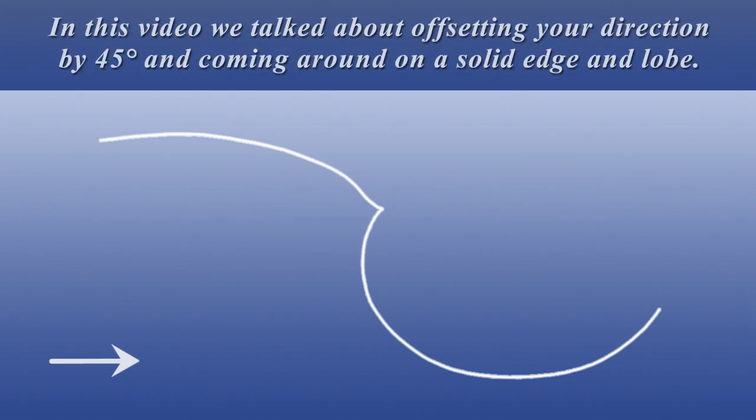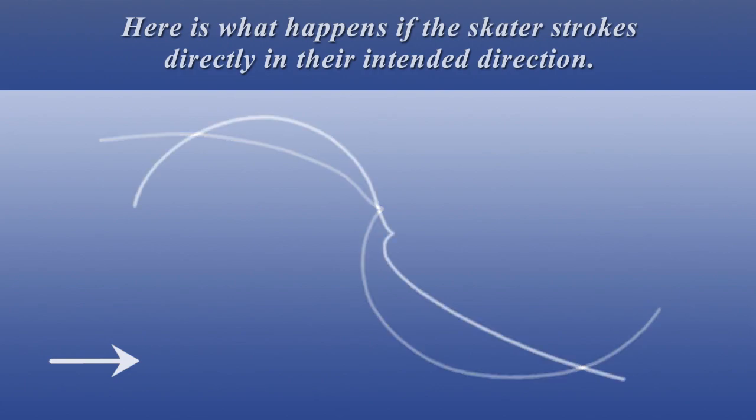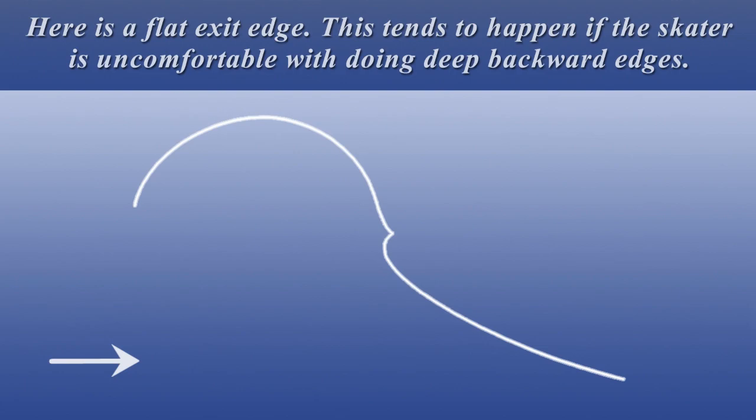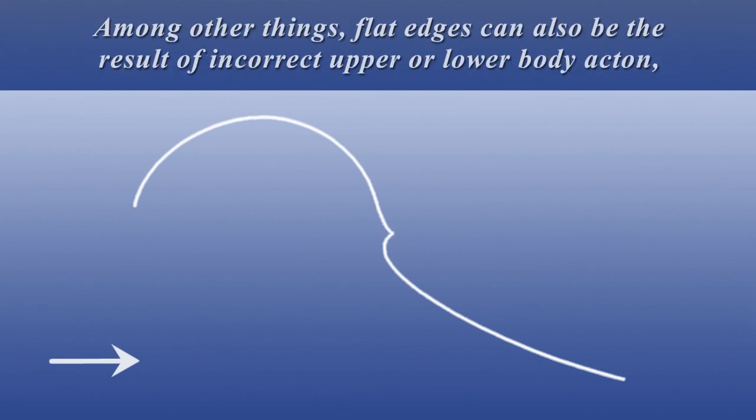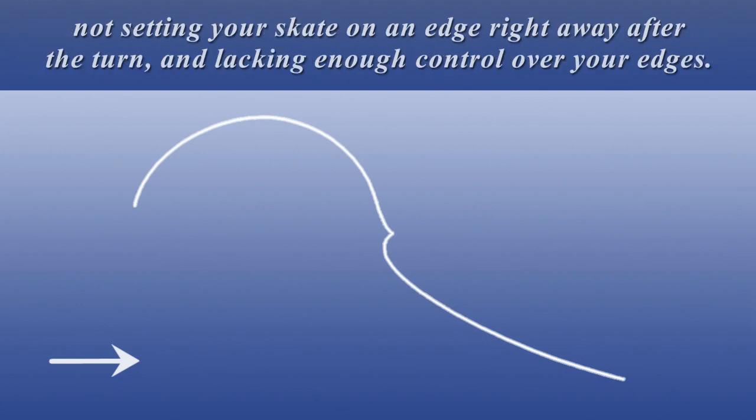Here we see a flat entry edge. In this video, we talked about offsetting your direction by 45 degrees and coming around on a solid edge and lobe. Here is what happens if the skater strokes directly into their intended direction. Here is a flat exit edge. This tends to happen if the skater is uncomfortable with doing deep backward edges. Among other things, flat edges can also be the result of incorrect upper or lower body action, incorrectly timed action, forcing your turn, not keeping your upper body over your skating foot, pitching forward, not setting your skate on an edge right away after the turn, and lacking enough control over your edges.